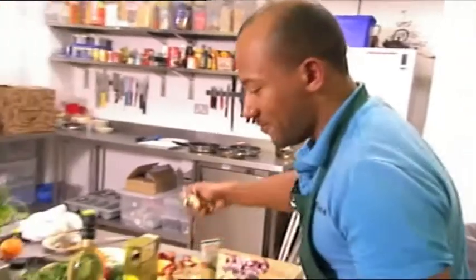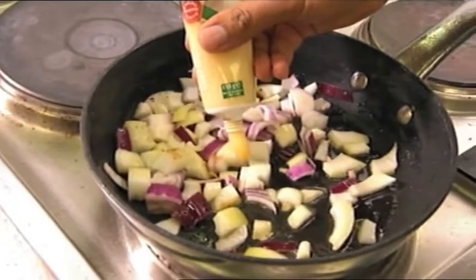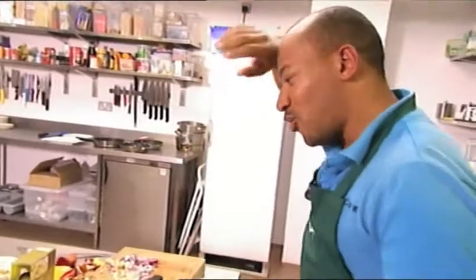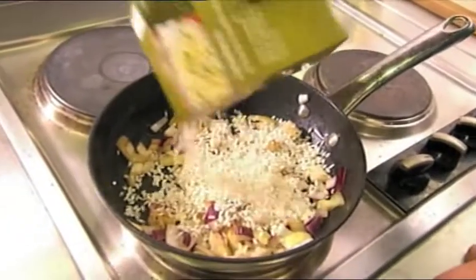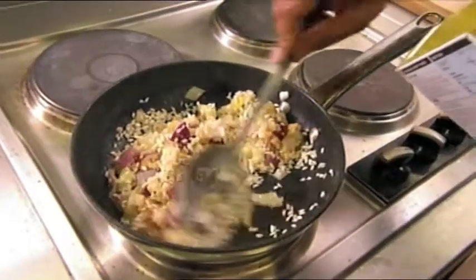Let's get the onions in there first of all. Bit of garlic in there as well — give them a bit of a sweating. Talking of sweating, whew! And then it's time to put some of that rice in there. Put a good amount of rice, coat the rice with that oil.